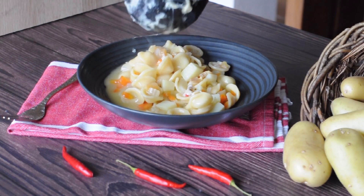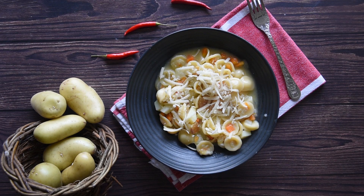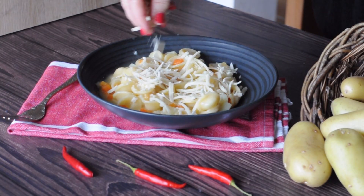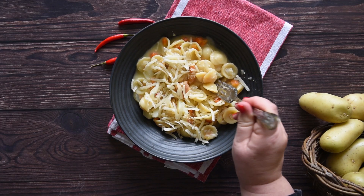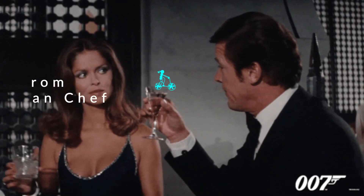For more one-pot Italian dinner recipes, check out the playlist above. And don't forget to subscribe. What are you talking about? No one has leftover wine. I drink it.